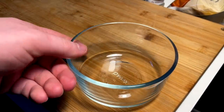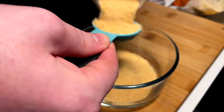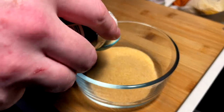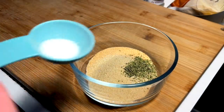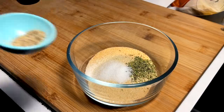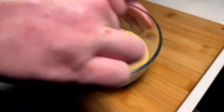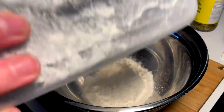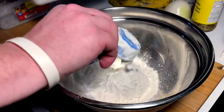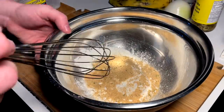First things first, we gotta go ahead and make our adobo seasoning. So we got three tablespoons garlic, one tablespoon onion powder, one teaspoon oregano, one teaspoon salt, half teaspoon pepper, one teaspoon paprika, and we spin that up. That adobo will be for our dredge. We got a cup and a bit of flour here, about a half cup cornstarch, and then in goes adobo, and we whisk.